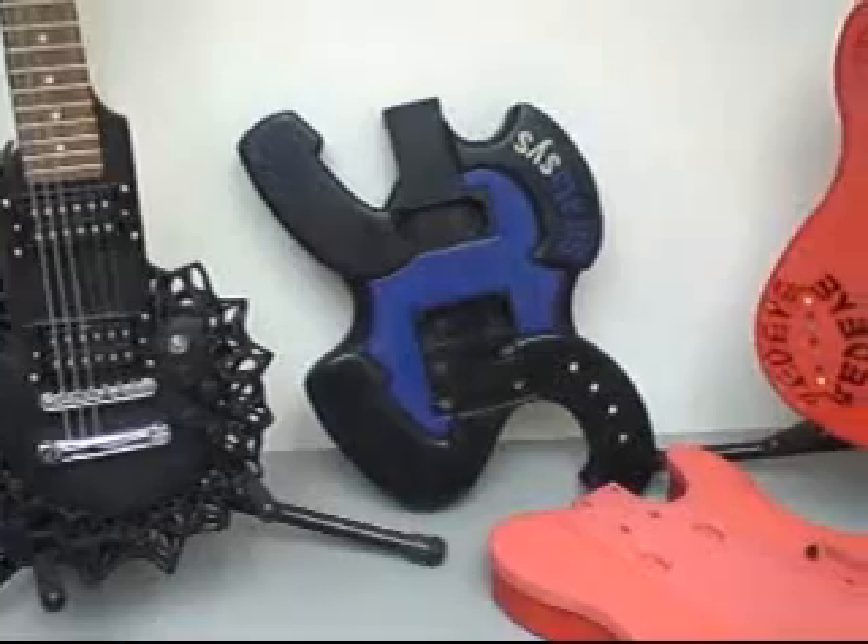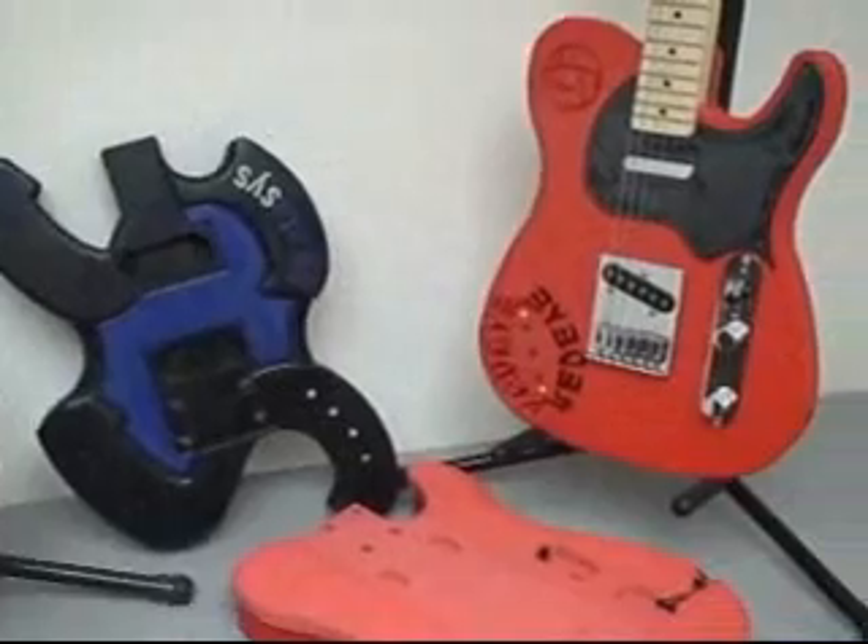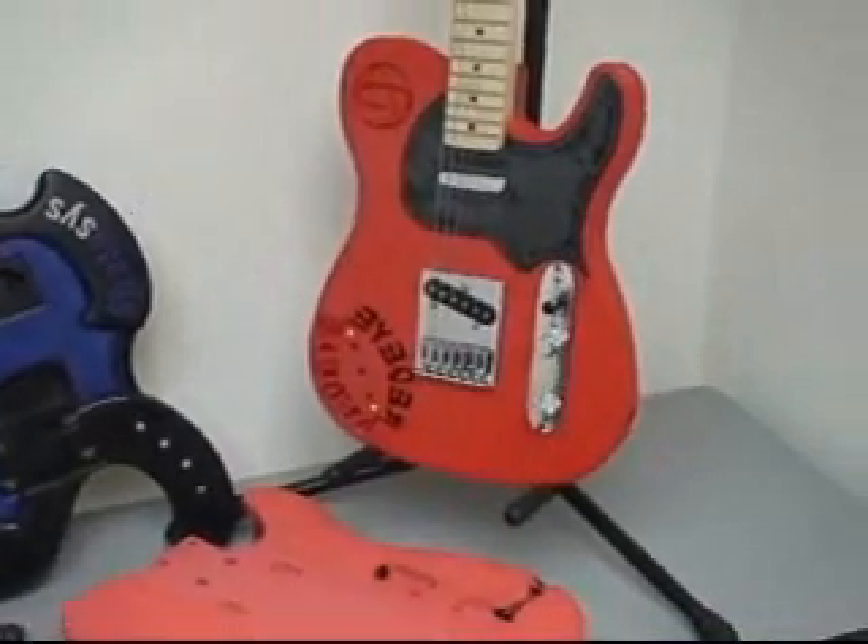Hi, Tim Thelin here, Product Manager for Red Eye by Stratasys. One of the great things about working in this industry is to see how customers creatively utilize our technologies and the parts that come off of those systems. I'm here today to talk about one of my passions, guitars, and show you how we built a real working guitar which you're going to see in the video coming up.